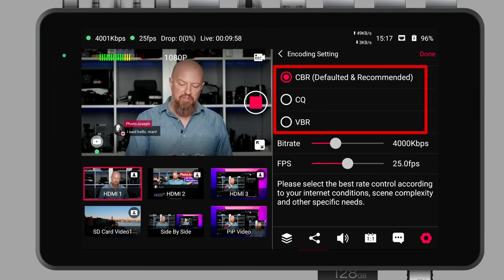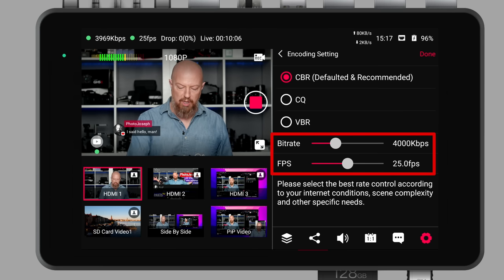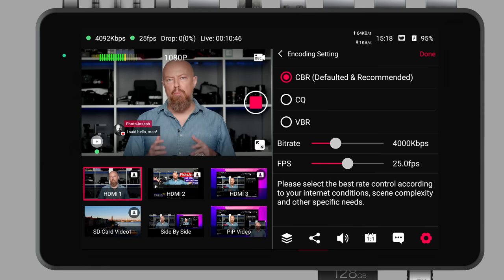Next we have encoding settings — a really interesting feature. You have three different encoding options: CBR, CQ, and VBR. CBR is constant bit rate — the default and recommended setting. You can choose the bit rate (currently set to 4,000 kilobits or 4 megabits) and the frames per second (currently set to 25 — I probably should have set that to 29.97). CQ is constant quality, which always maintains the same quality while varying the bit rate. VBR is variable bit rate — similar to CQ, but it also varies based on your available bandwidth. If bandwidth drops, it'll automatically scale back to maintain the live show; as bandwidth opens up, it'll pump back up. I'd certainly recommend sticking with CBR unless you have a good reason not to.